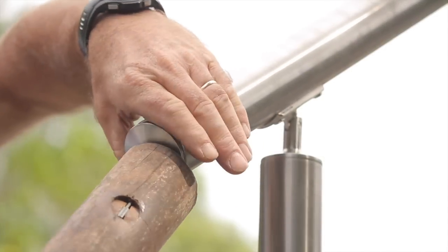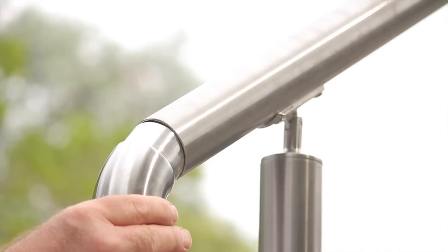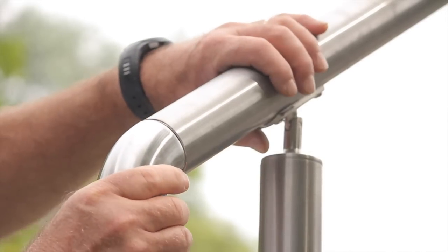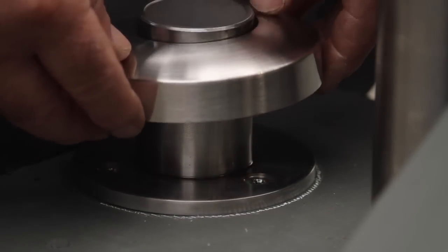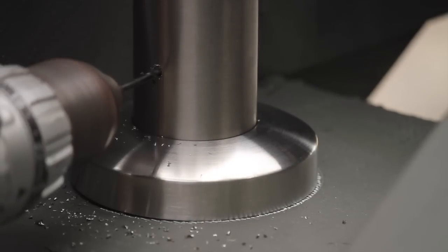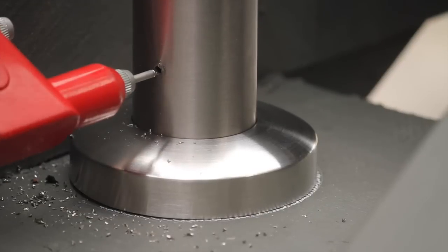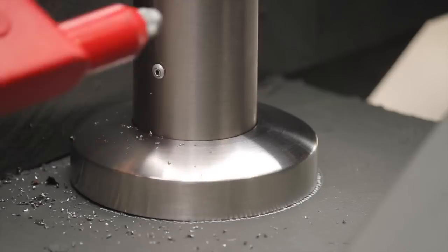If you decide to use end caps these may be tapped into position, or if using scroll ends line them up and permanently attach them using a small stainless pop rivet. To fix your posts to the tall base plates start by marking, center punching and drilling a 3.5 millimeter hole for the pop riveting of the posts to the base plates. This will greatly stabilize the posts.